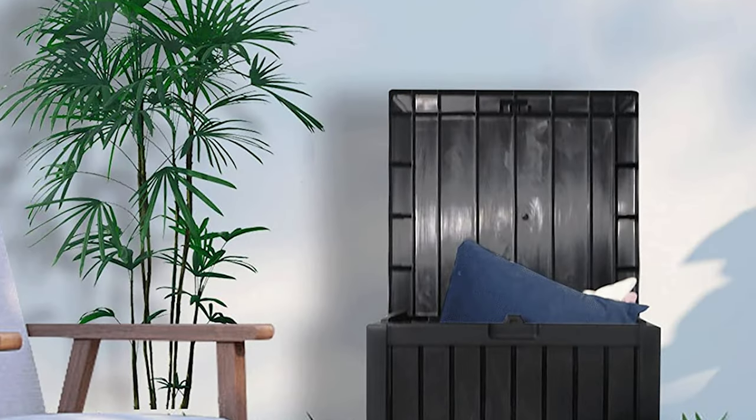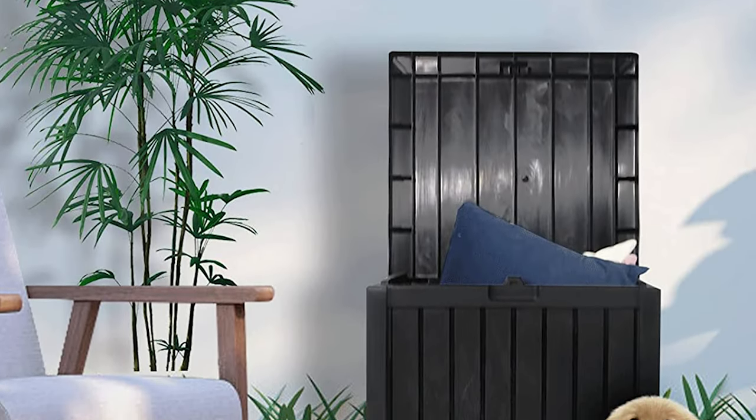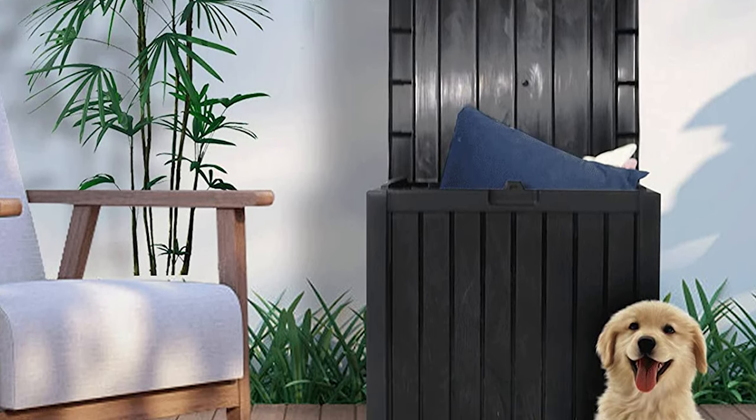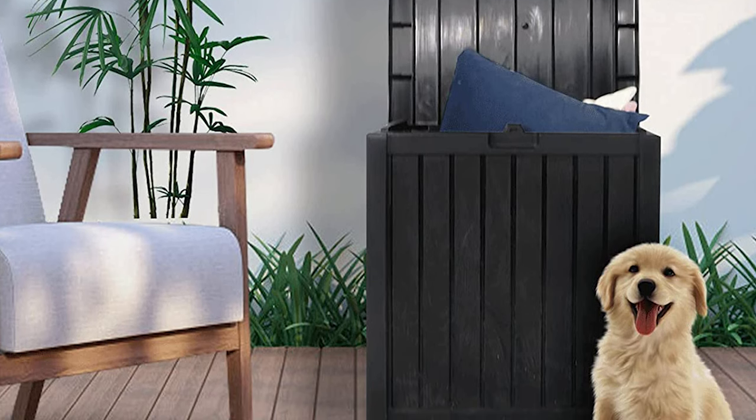Handles on both sides of the storage box make it easy to carry. The moderate size allows for easy moving indoors, to the courtyard, porch, and swimming pool area. No tools are required and it can be easily assembled within 30 minutes.